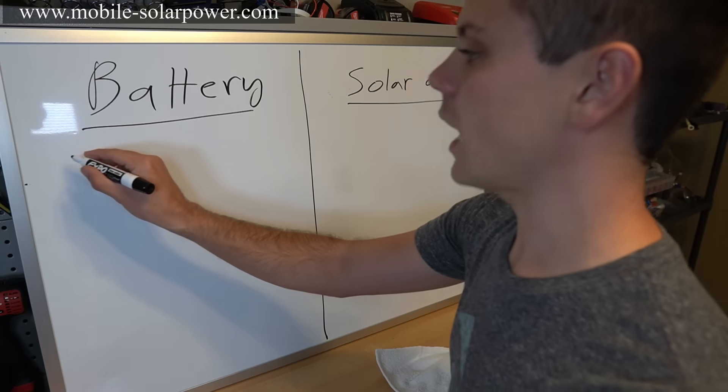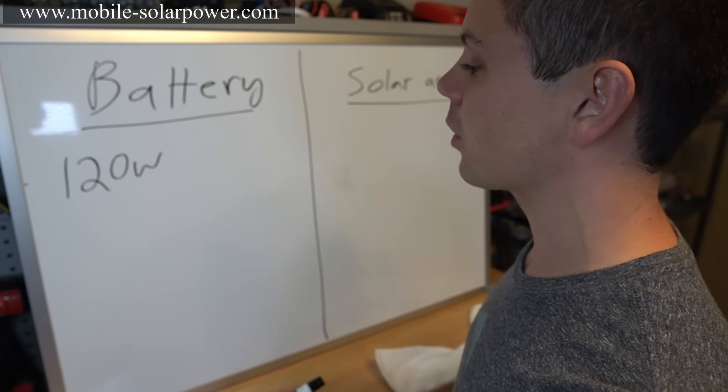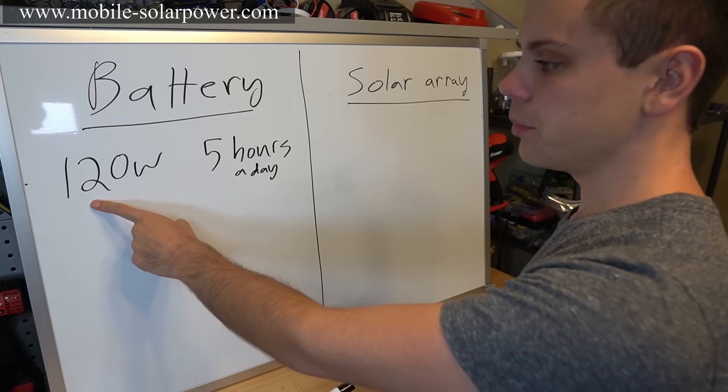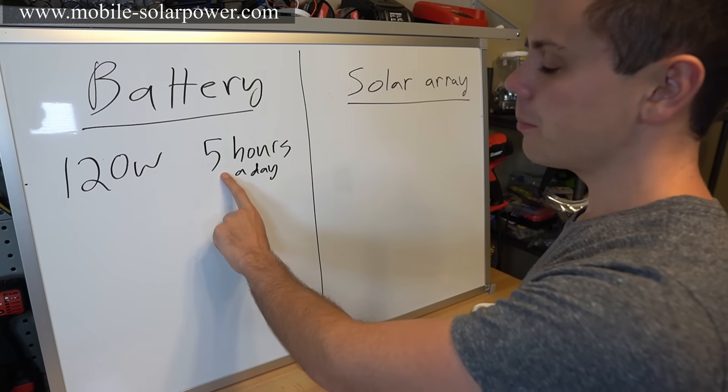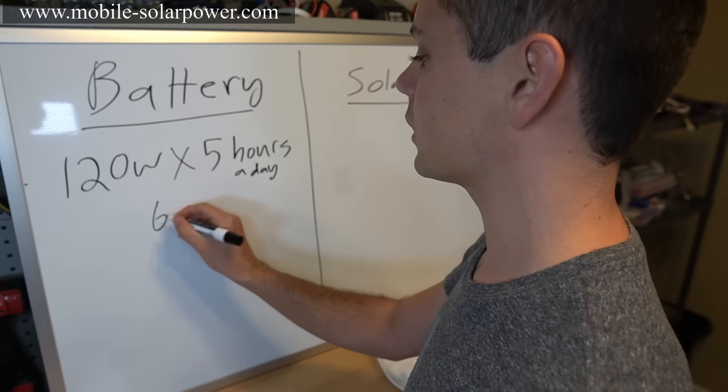So let's say we have a laptop that takes 120 watts and you want to run it for five hours a day. All you have to do is multiply the consumption by the hours you're using it — so 120 multiplied by five is 600 watt-hours.